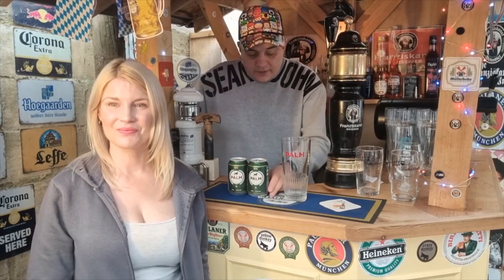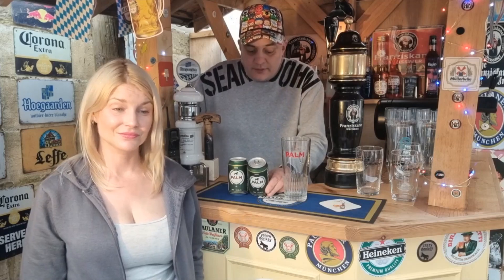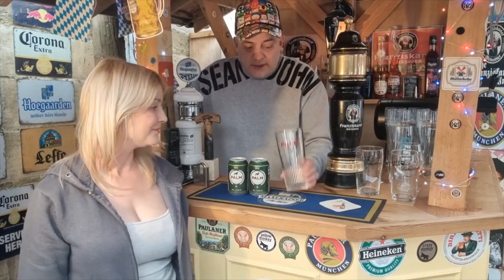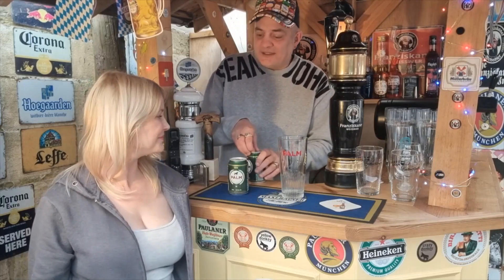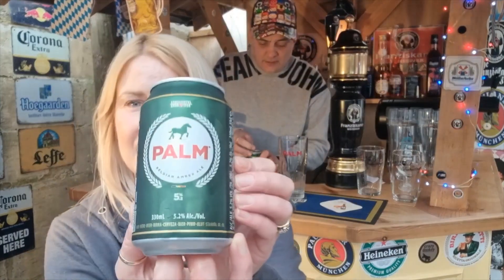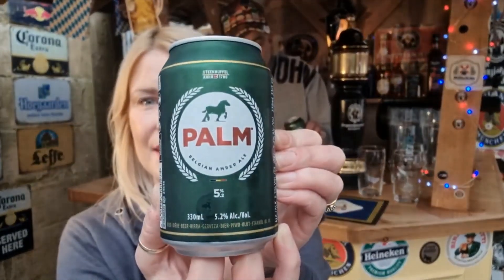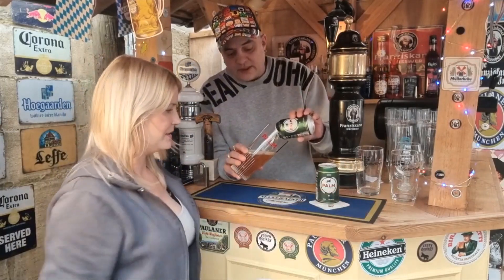Good afternoon people, it's beer o'clock again — full teas beer reviews. Something a little different: it's called Palm, a Belgian amber ale coming in at 5.2 percent in a 330ml can. Since the glass is big and Michelle drinks too much too quick, we thought we'd use two cans. There we go, covering every aspect. I'll pull this one — there we have the can.